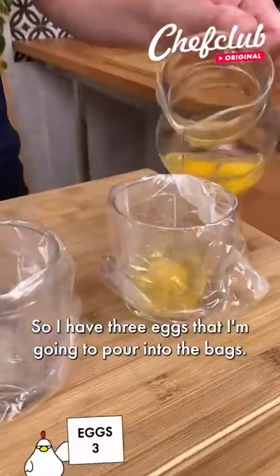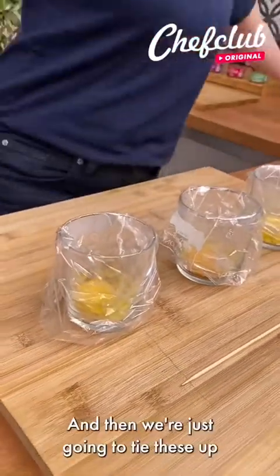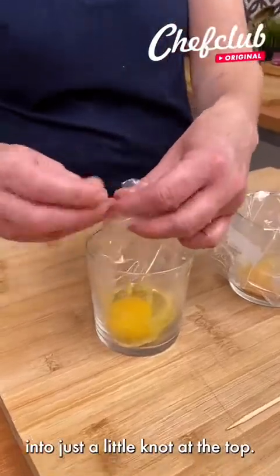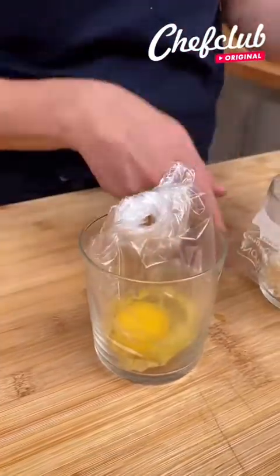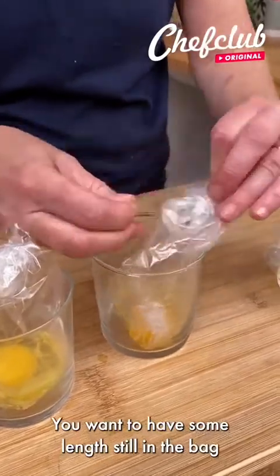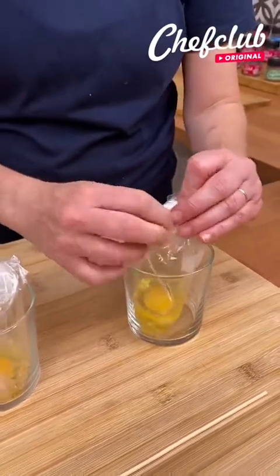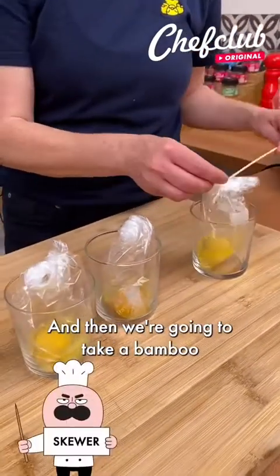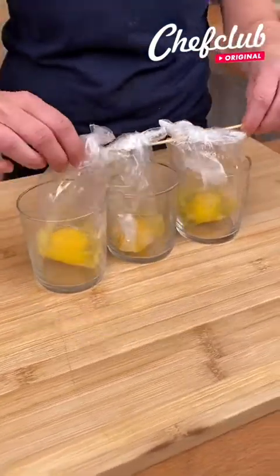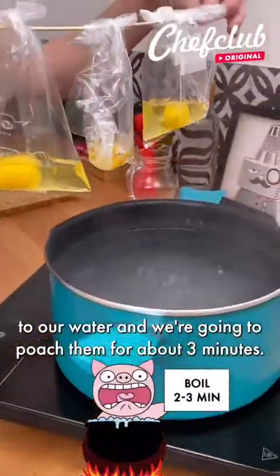So I have three eggs that I'm going to pour into the bags, and then we're just going to tie these up into just a little knot at the top. You want to have some length still in the bag so that it can get into the water. Then we're going to take a bamboo skewer and just go through each bag, and then we're going to transfer them to our water and poach them for about three minutes.